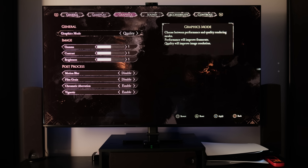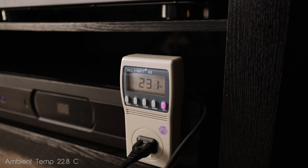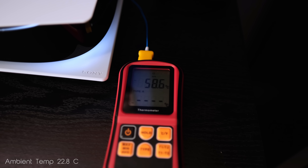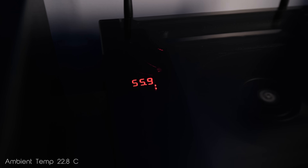I used Expedition 33 as a benchmark with graphics settings at quality, motion blur off, and film grain off. The stock PS5 consistently pulled 230 to 235 watts, and the temperature averaged 59 degrees Celsius. The tiny PS5 pulled 220 to 225 watts, and the temperature averaged 56 degrees Celsius.